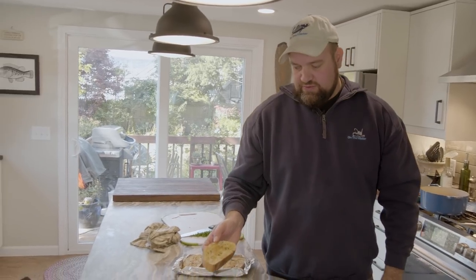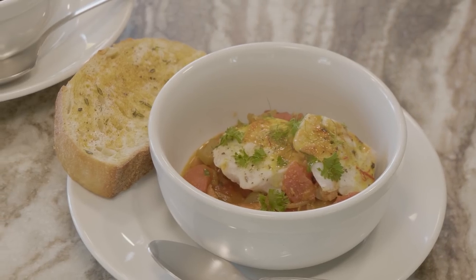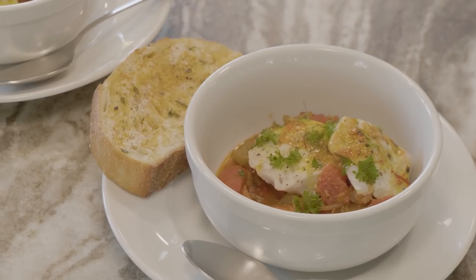And last but not least, we're going to serve this with a nice piece of toasted garlic bread. And there you have it — nice, simple braised tautog with tomato and chorizo.